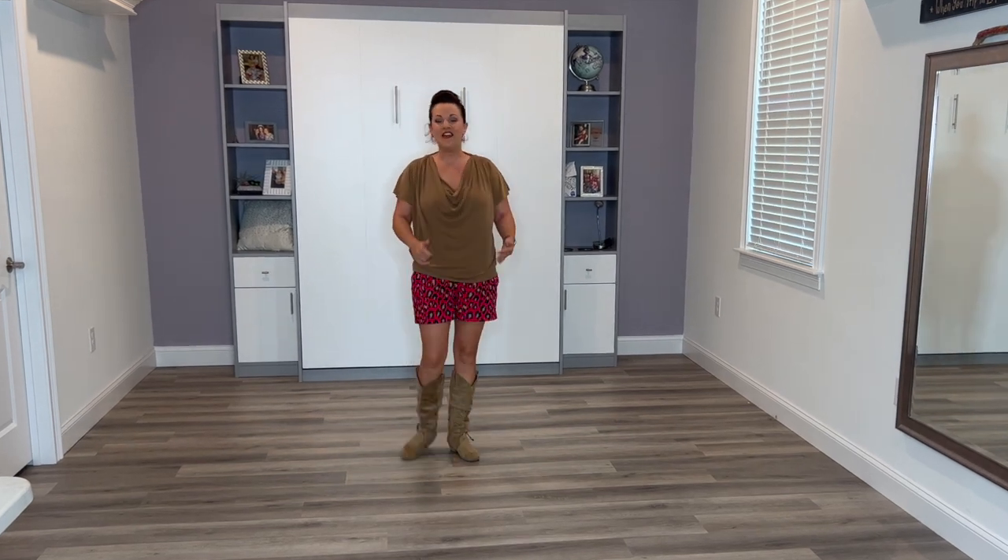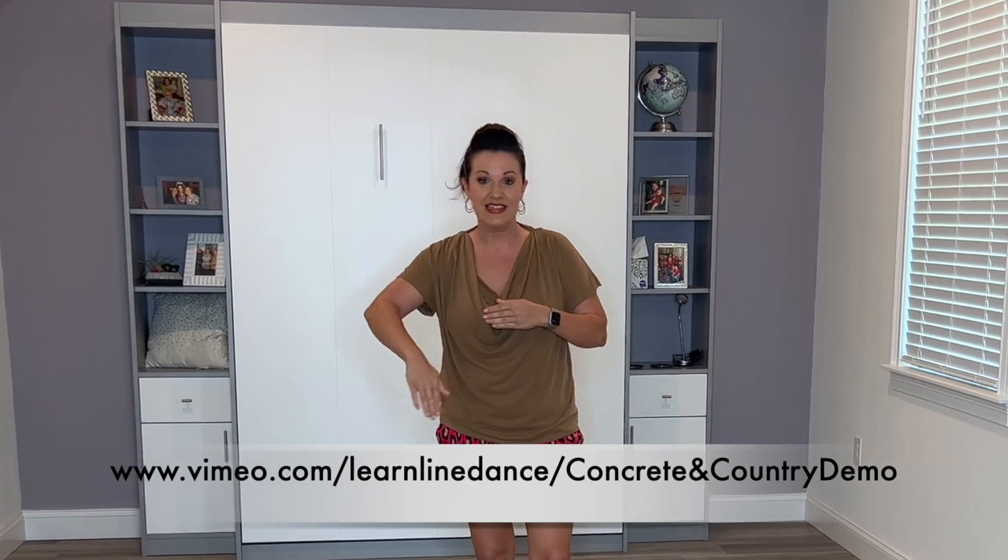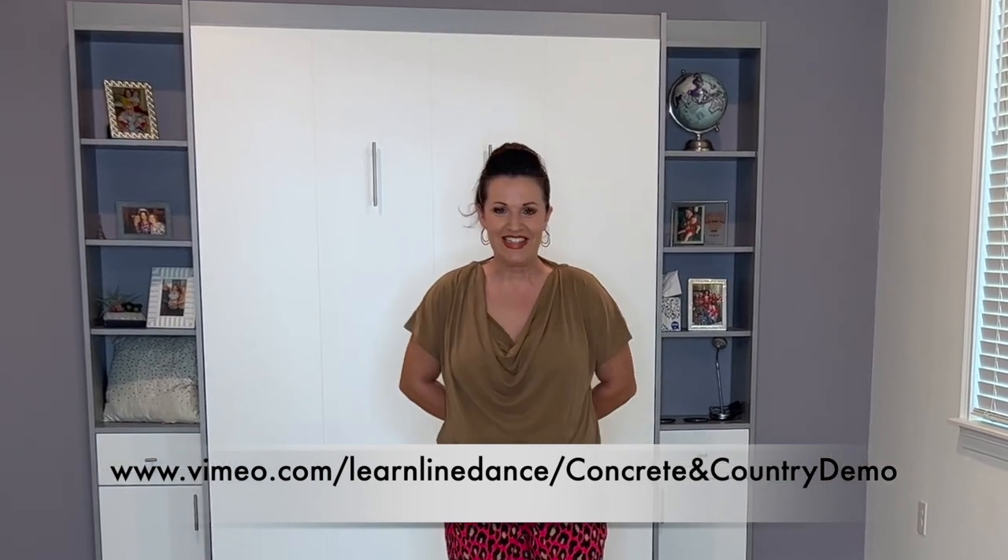Have you got it? Concrete and Country — I hope you enjoy it and have fun with it. Nice and easy and the track is fabulous. I'm going to go ahead and do some music if you want to join me. There's a link right here in the description and down below. Concrete and Country — thanks, see you again soon.